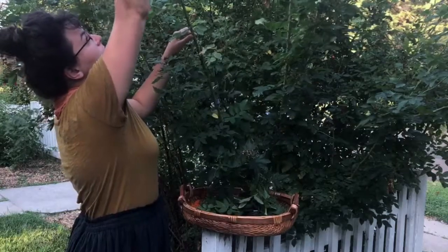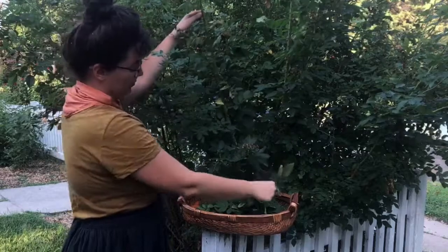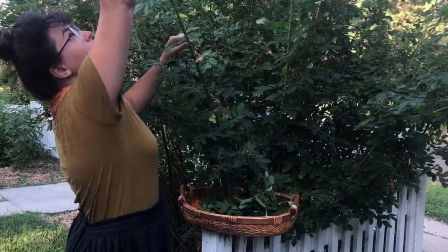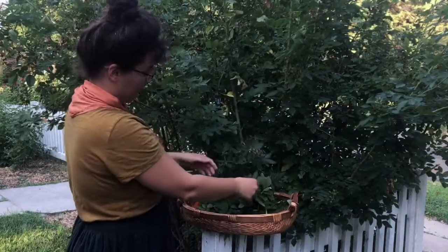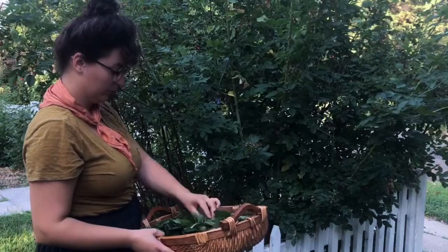Because this technique creates a print of the leaf shape, I'll be looking for leaves that don't have many blemishes, such as insect bites or other damage. If you need to harvest the leaves before you're able to use them right away, you can store them in the refrigerator for up to a couple of days.